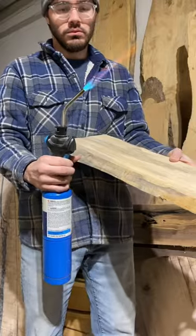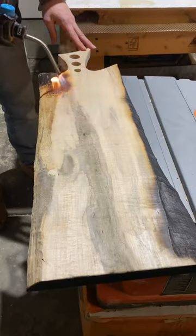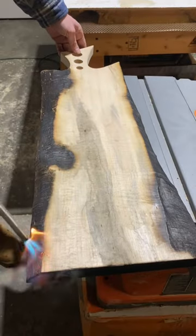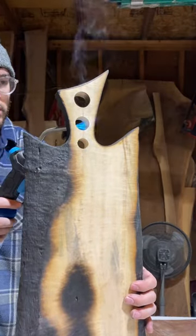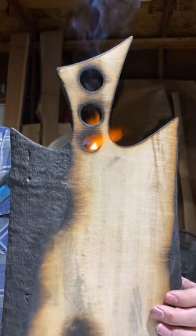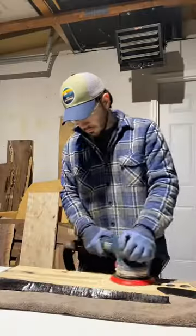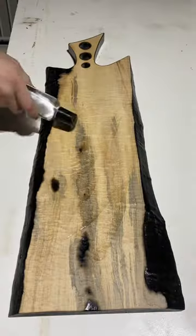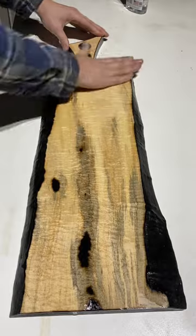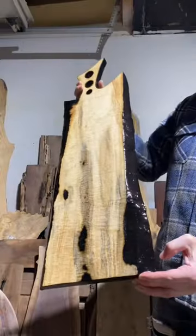Definitely out of the ordinary and I think it just turns out awesome in the end. While I was at it I figured let's go completely crazy — I decided to burn all the live edges, all the edges, all of these inner holes. And then of course after all this burning you've got to seal it. So I used a lacquer sealer, something strong that won't rub off, and then from there sanded all the excess burning off before applying some food-safe finish. And here are the finishing shots.